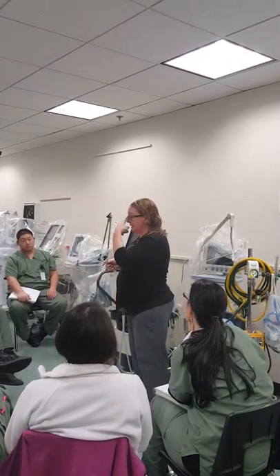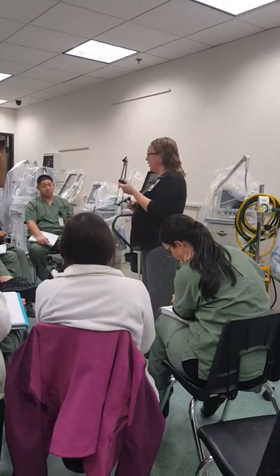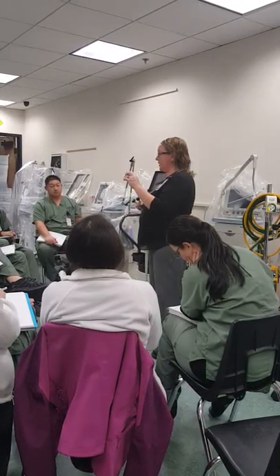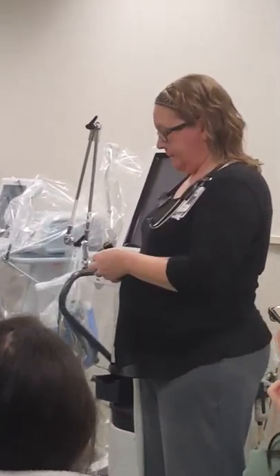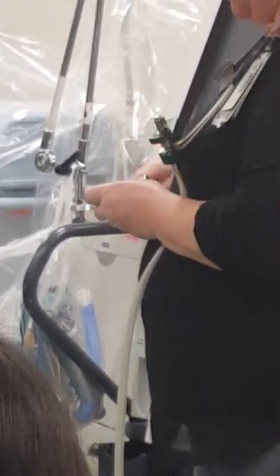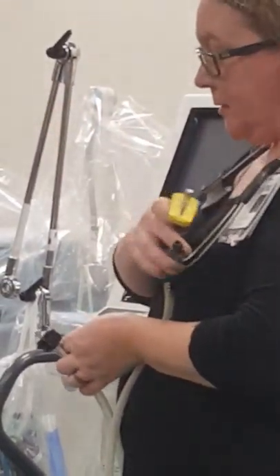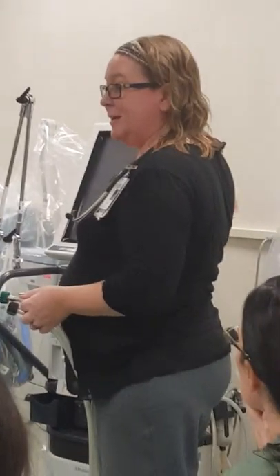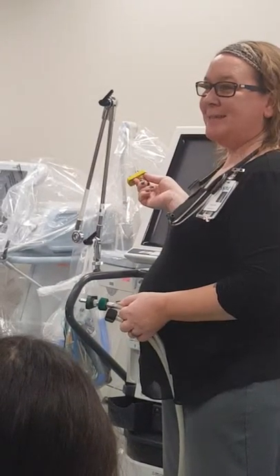Ventilators go out for service sometimes, and the rental company will come in and take equipment, so we want to make sure none of our supplies are on them because these things are not cheap. Some things you have to get out every time we get vents out are the connectors for the air and the O2. You're going to screw these onto the hoses. Caution: do not put either connector — yellow or green — into the wall when it's not hooked up to a hose, because 50 PSI will come shooting out.